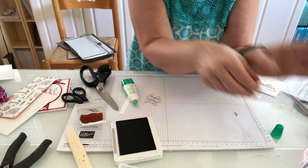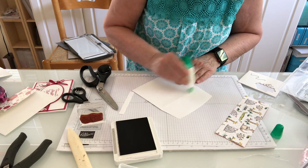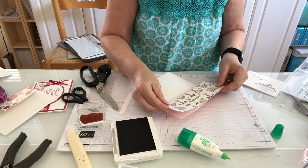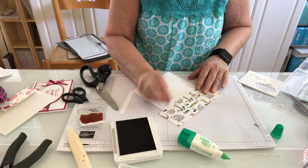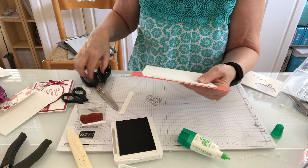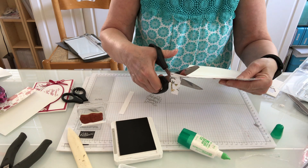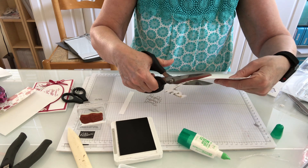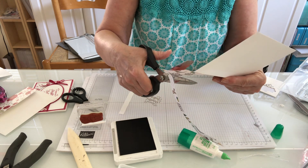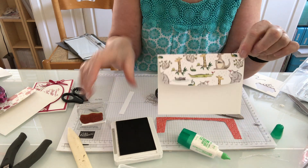Now the last piece of our DSP — we're going to attach it to an envelope just to make it all coordinate, because it's all about coordination, right? I attach this to the envelope, make sure it's right side up — I thought those monkeys were upside down, and they are upside down! Then I come along with my scissors and trim this off. These scissors have long since retired but I love them — and our paper snips work great for this too. There is the envelope.